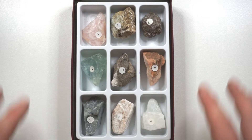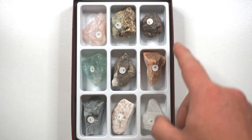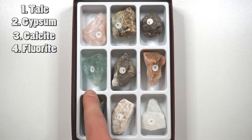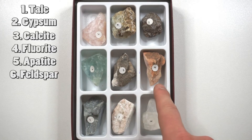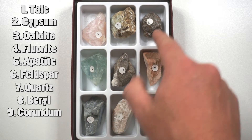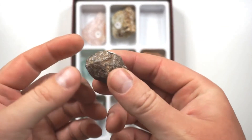We've got nine different minerals here and these are fairly common. From softest to hardest we have talc, gypsum, calcite, fluorite, apatite, feldspar, quartz, beryl, and corundum. Corundum is the third hardest mineral with diamond being the hardest.